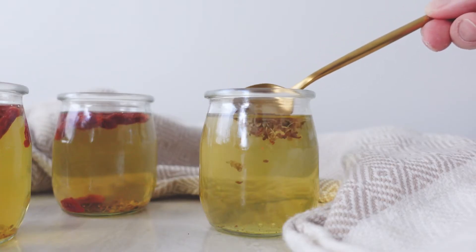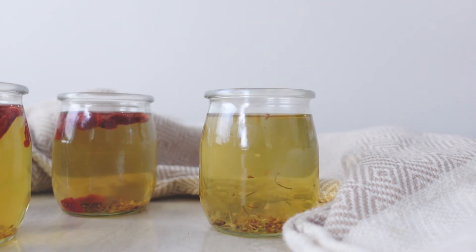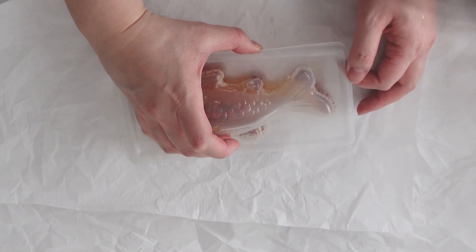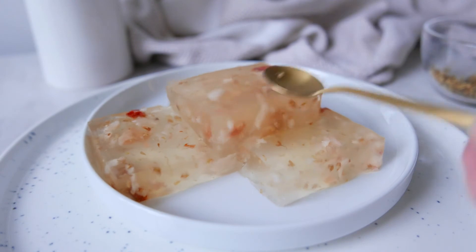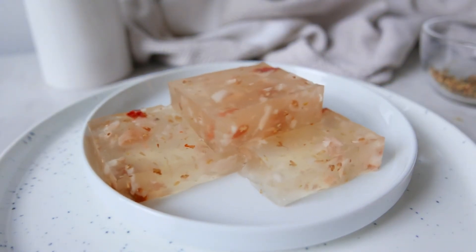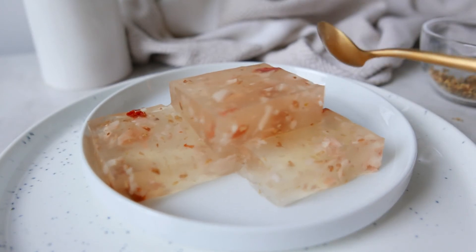I see a lot of people adding their goji berries and flower petals directly to the mixture before they add it to the molds, but I find that this way it doesn't evenly distribute. I like adding them after I've added the liquid into the mold. Look how wiggly these jellies are — they are perfect!